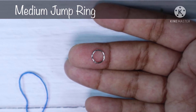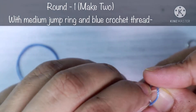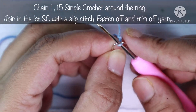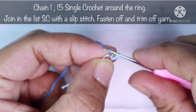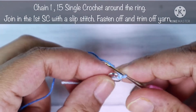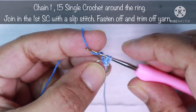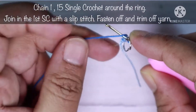Start with the medium jump ring and blue yarn. We are going to make a slip knot. After that, insert your hook in the hole of the jump ring and grab the loop. We are going to do a chain one. Next we will do 15 single crochets around this medium jump ring. To do the single crochet, set your hook, grab the loop — you have two loops — yarn over and pull through these two loops. This is your first single crochet.